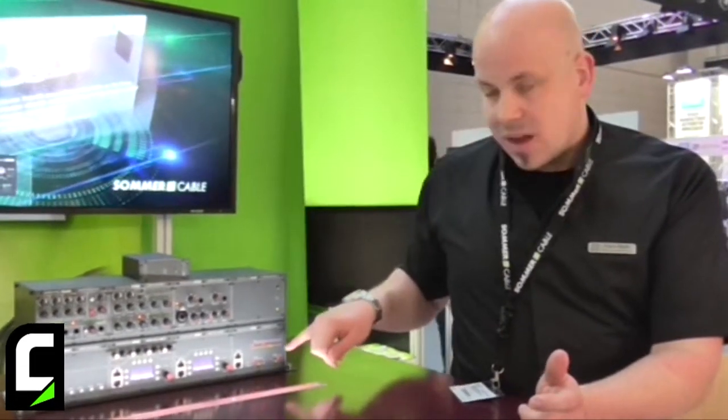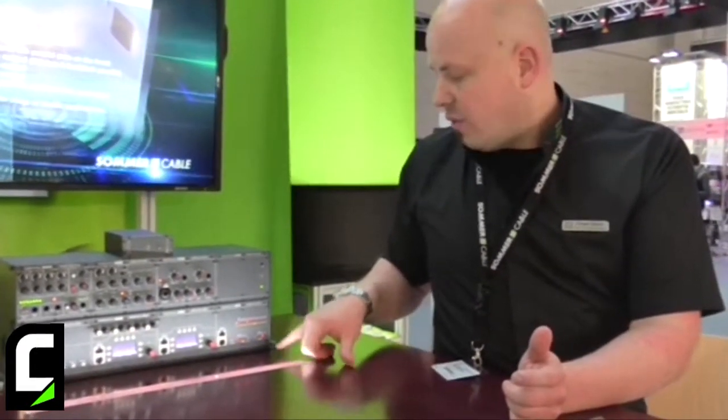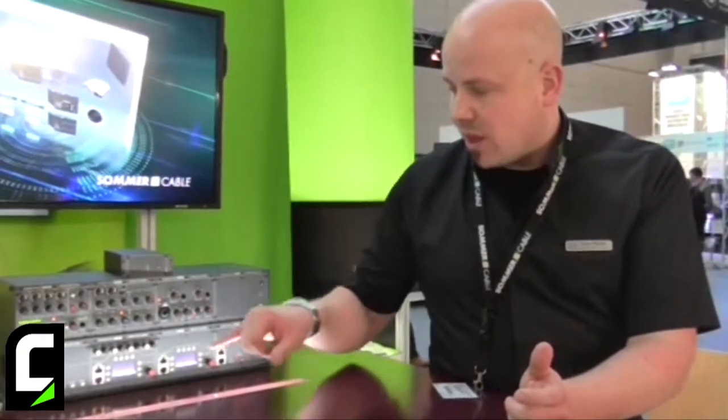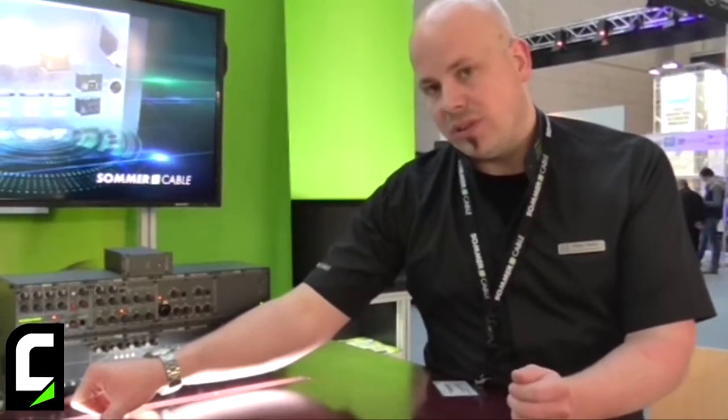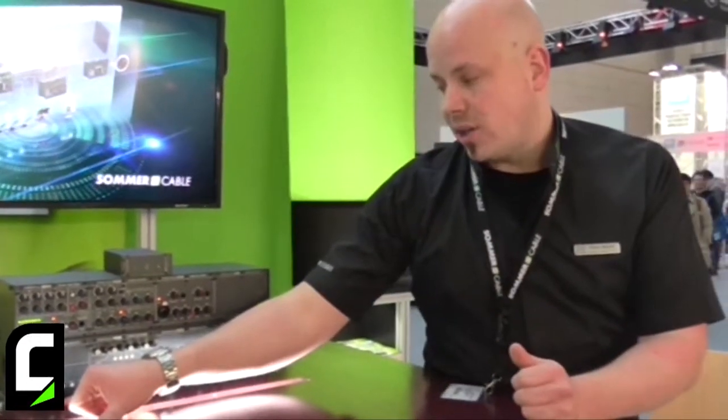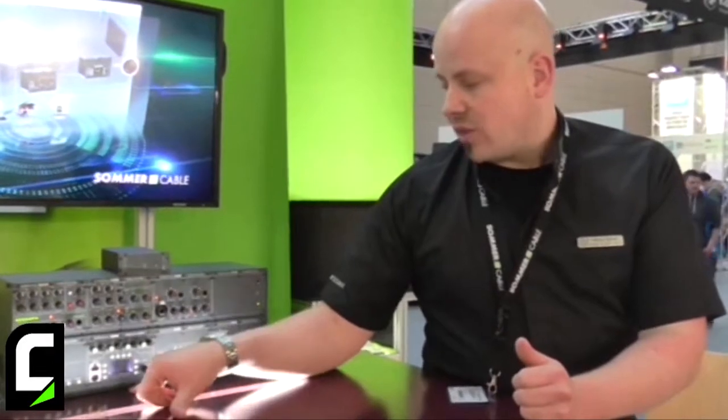We start with a media controller. The media controller comes with 12 IOs, four RS-232 ports and four relay outputs. Then we have the HDMI matrix with four HDMI inputs, two HDMI outputs and also an HDBaseT output, parallel to the second HDMI output. Then there is the automatic mixer with four microphone inputs, three stereo line inputs, and the amplifier with two channels, 100 watts and internal DSP.